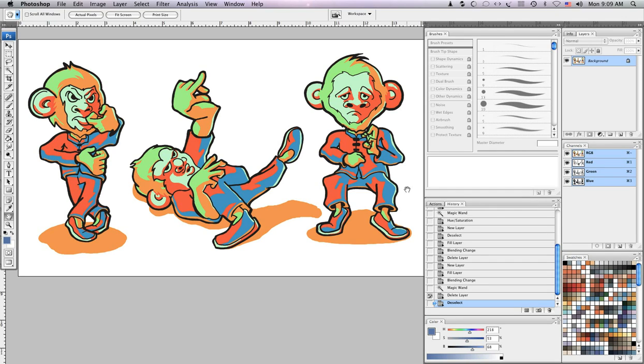Hello everybody, this is Tony Avenia, otherwise known as Odyssey Rock. Today I'm going to show you how to do a little bit of color exploration in Photoshop. This is going to help you get on your way to having more unified colors and having things work together a little more harmoniously.